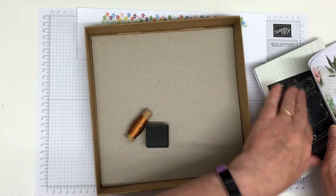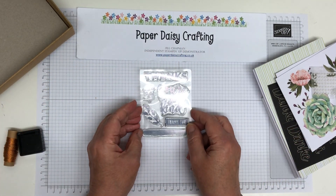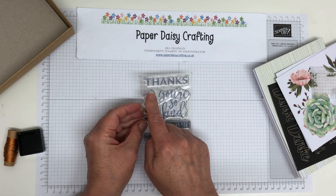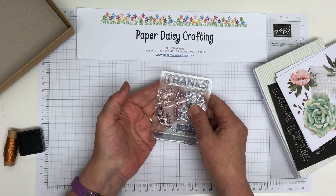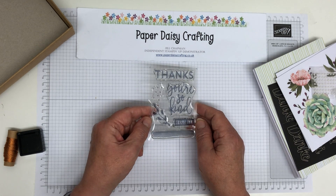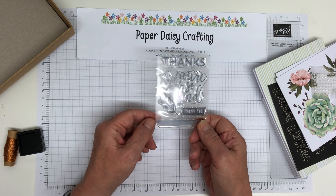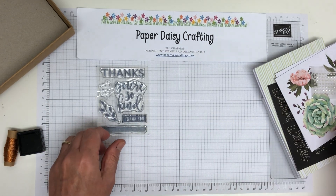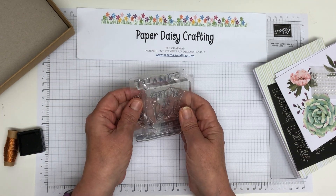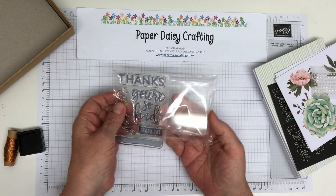There is a stamp set, of course. Here it is — you can see stamps including 'You're so kind,' 'Thank you,' a little bit of foliage, a watercolour swoosh, and some background stamps that match the box. Normally you'd pay at least £15 for a stamp set from Stampin' Up, so already this kit is really good value. You also get a block to mount them on — it's big enough for all of them, which saves you money rather than buying your own block.